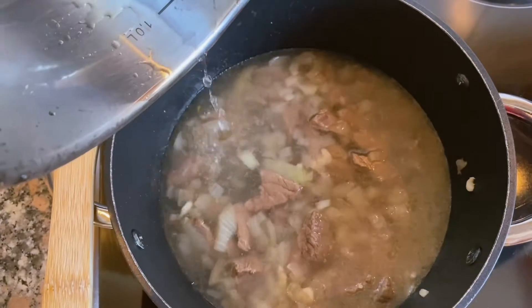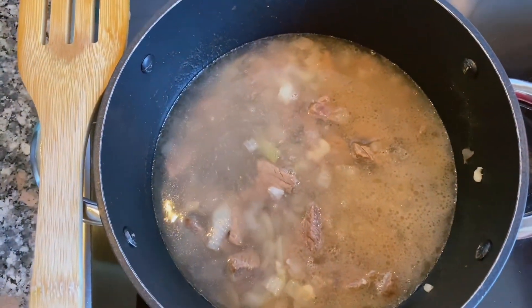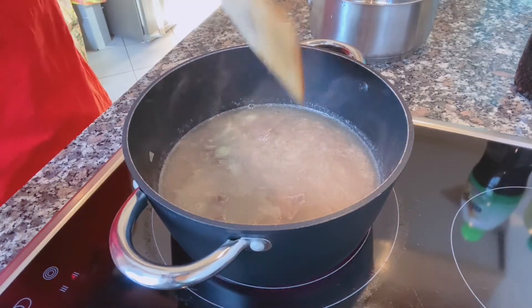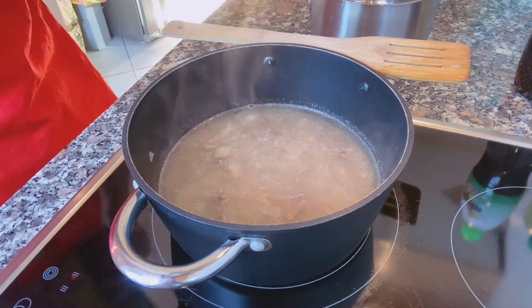The second step is to put water in about 500 ml. But we have to let it sit for a few minutes before the next step.